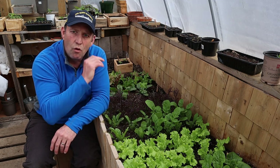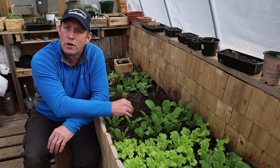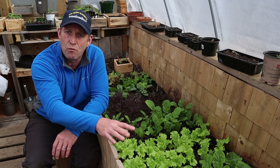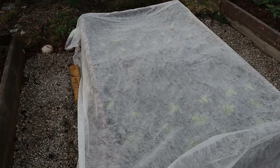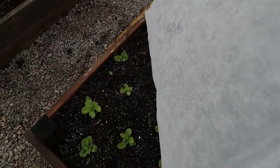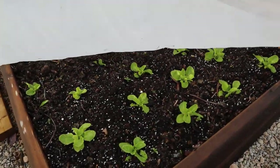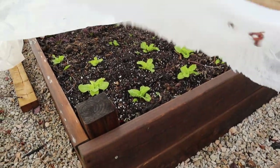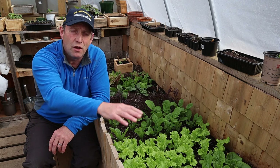If you're planting your lettuce out now and it's still quite cold, one of the first things you can do is cover them with some horticultural fleece. As you can see on the beds I'm showing you, a nice bit of horticultural fleece in the evening time — when the temperature goes down, it's just going to tuck them up nicely, give it a little microclimate underneath the fleece and keep them nice and warm, and that'll help them grow a bit quicker. Keep it on in the daytime for these few weeks too.